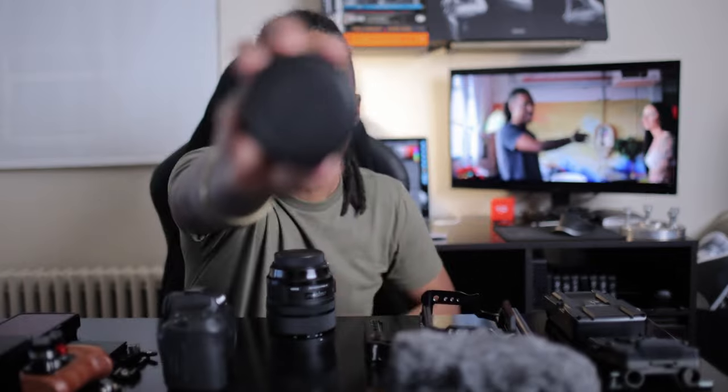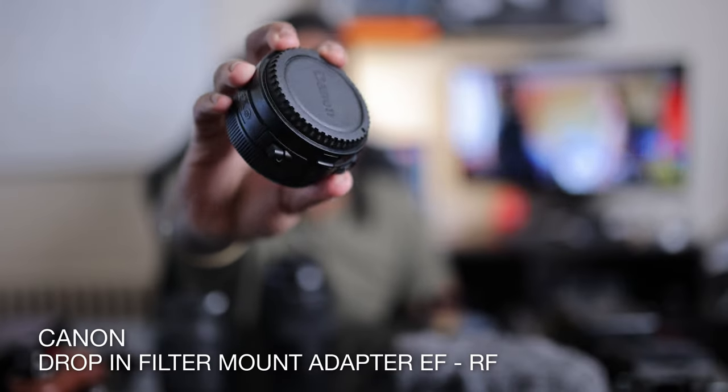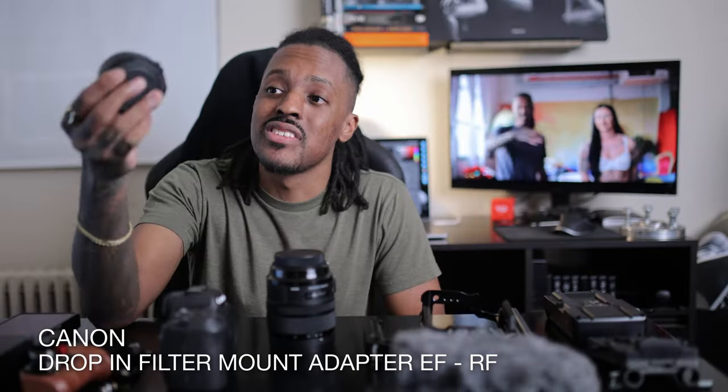This is an EF mount lens and there's no way it's going on the R5, which is why I have the EF to RF adapter. This is the one that allows you to have the optional drop-in filter. Currently inside I have the variable ND, and I also have one for the circular polarizer. I use either one based on my needs — if I'm shooting indoors I'll run the circular polarizer, and if I'm outside with lots of changing light conditions, the variable ND goes in.